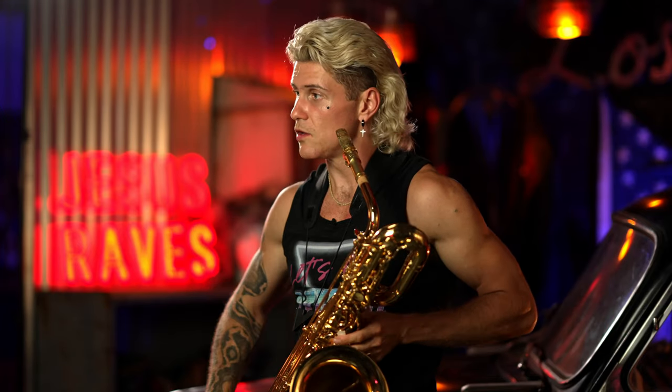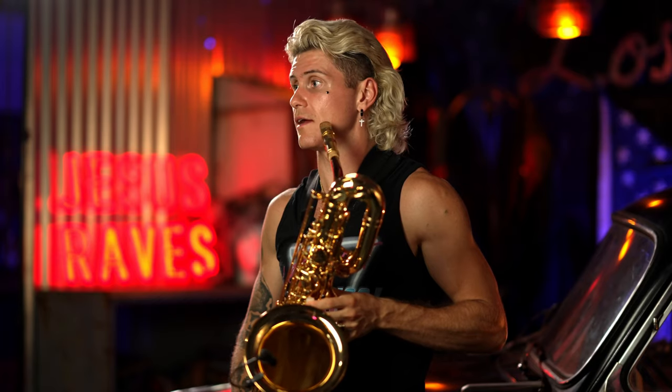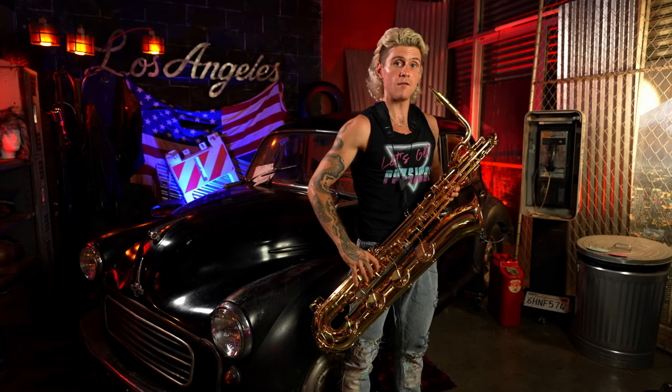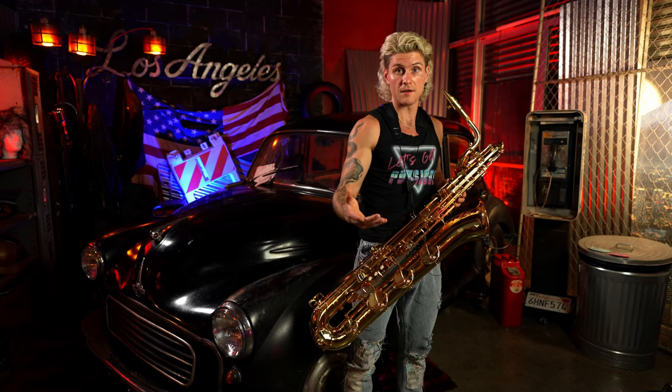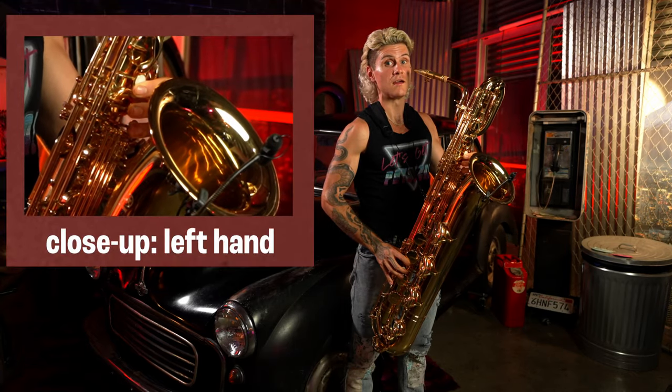Another tip: you can actually hold down a lot of your right hand whenever you're doing your octave jumps. For example, whenever you play B flat — low B flat — to middle B flat, you can only lift the A and G key. You don't actually have to lift all your fingers.